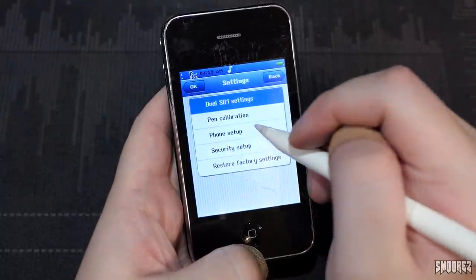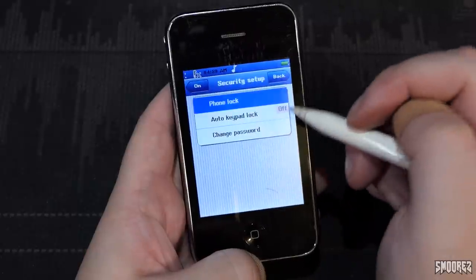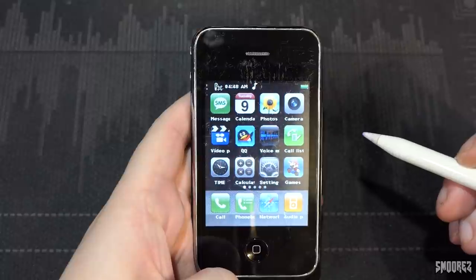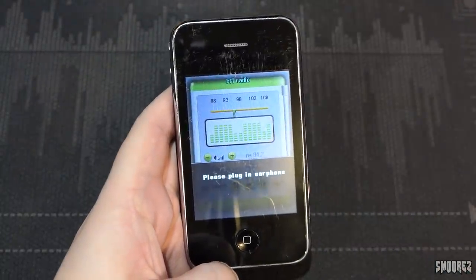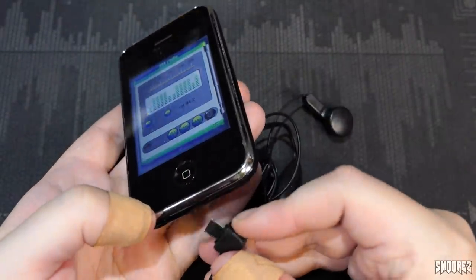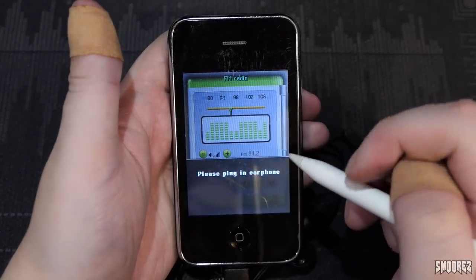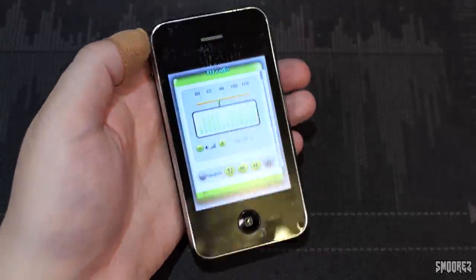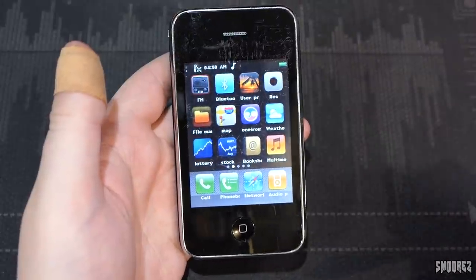Opening up settings: dual SIM settings, pen calibration, phone setup basic, security setup basic, and restore factory settings — nothing special. FM radio — 'please plug in earphone.' I plug in the good old earphones, but it keeps saying 'please plug in earphone.' Maybe the port on this is dead, though these did work with one of the other phones I tested. FM radio doesn't work, or at least I can't get it working. We probably would have just heard static from a crappy advertisement anyway.